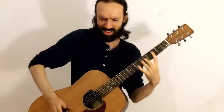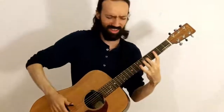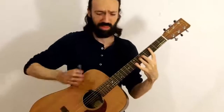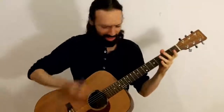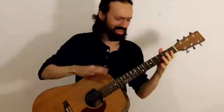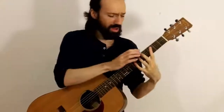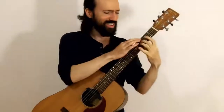This video is brought to you by... a slightly different video this time around.